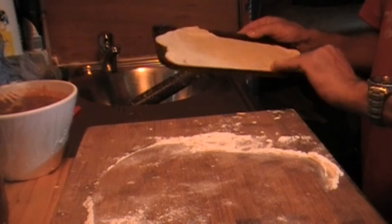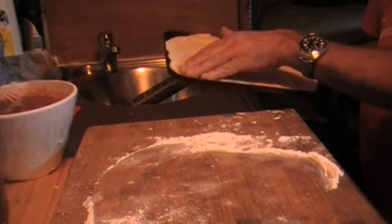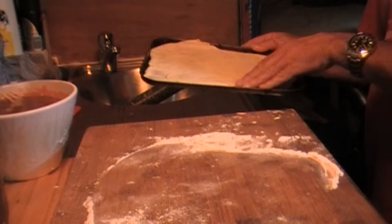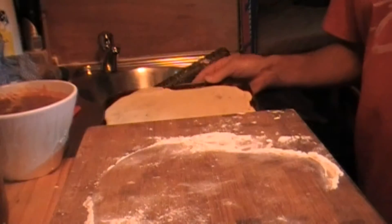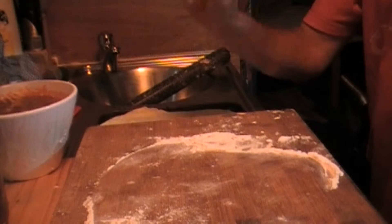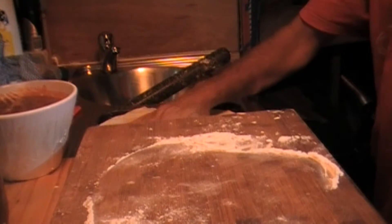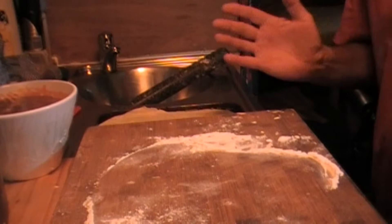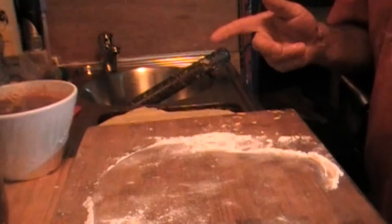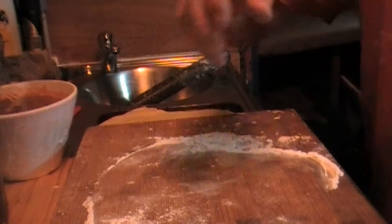I'll stretch this out a bit. The trick is, don't be too heavy handed with the sauce — you only need a little bit. Just spin it over, spin it round, and she's a goer. Put on whatever toppings you want.